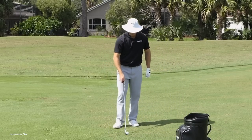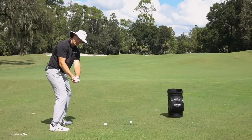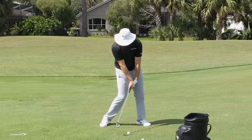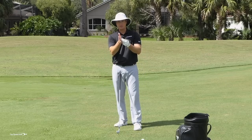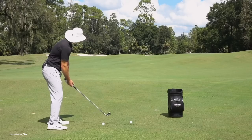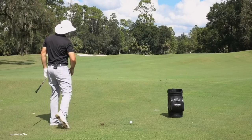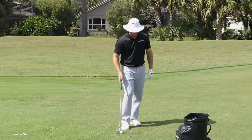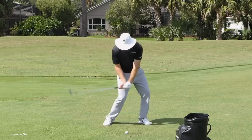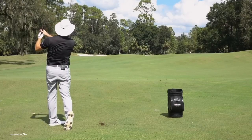Sometimes when players do that shot, they lean the shaft forward but the face ends up open. I want you to feel like you take your hands and arms and close that clubface down — look at my left wrist bowing, my right hand coming on top. That's what people call 'covering the golf ball.' Feel like the face wraps around the outside of the golf ball — coming around, covering over the top, swinging out to the right. That's going to result in that low draw type shot. You can really hear that one compress on the clubface.